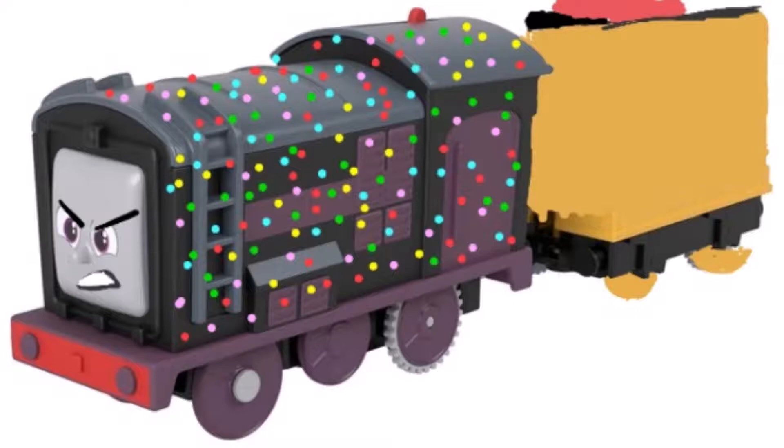Now this next one is Diesel. This one is from Focus on Thomas. Originally I was designing this for a push-along pack but I thought maybe it would be better as a motorised pack, with Diesel being covered in confetti. And it's not just the regular confetti car — it's the one they named Jumbo Kablamo in the episode. I wanted to use that one.